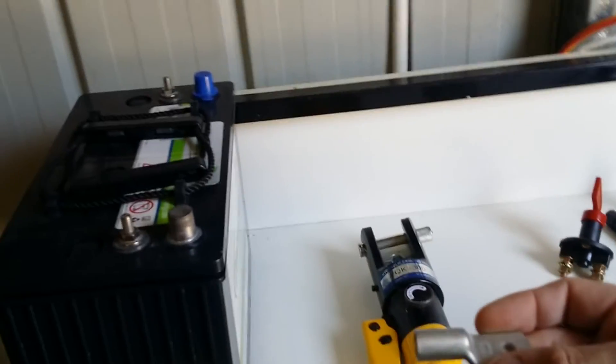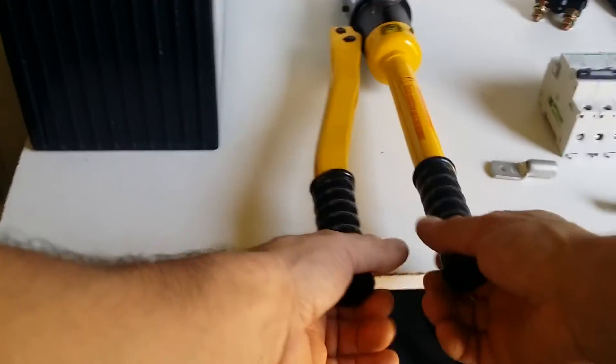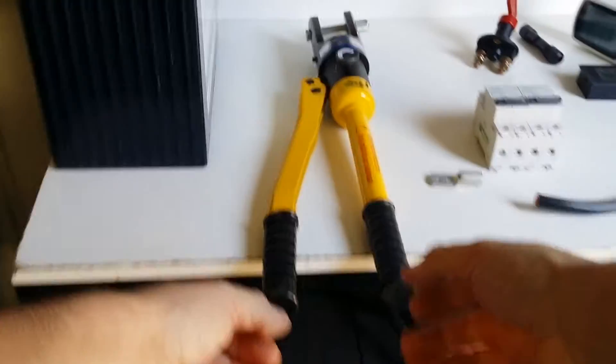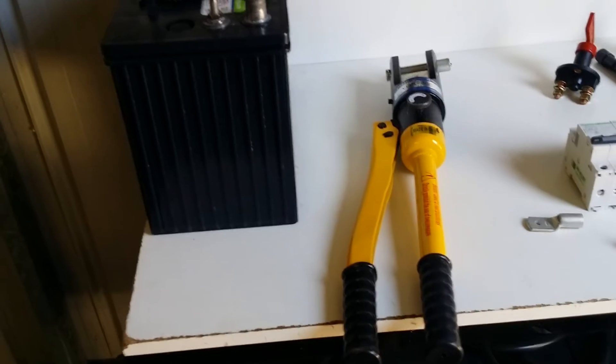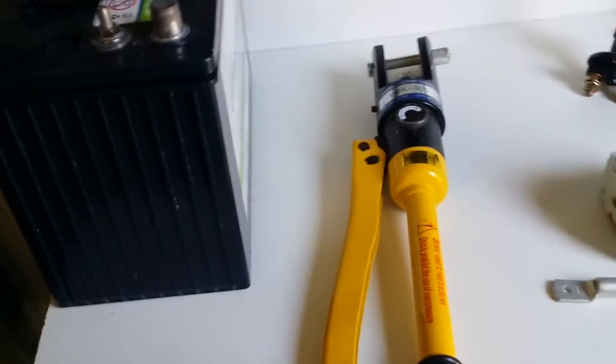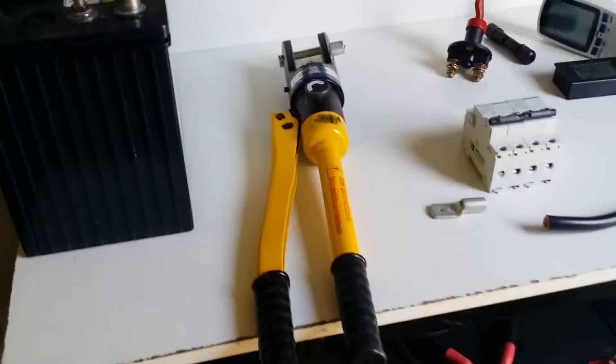This is a hydraulic lug crimper — these are the double-O gauge lugs. I've seen a lot of people really struggle with those big heavy ply ones that you can only crimp once, so I bought these off eBay for $55. They weren't the cheapest, but they look excellent quality — nice heavy steel and they work perfectly.